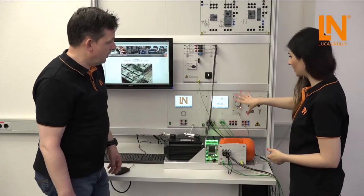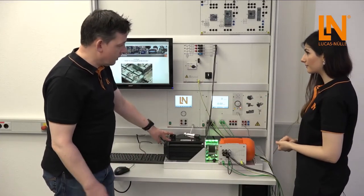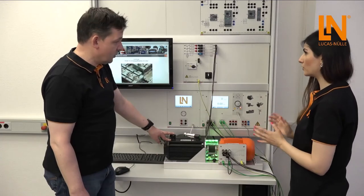Is this unit also connected to the computer? It is connected to the computer, but we will use it the first time without the computer. This is the minimal setup for the motor.